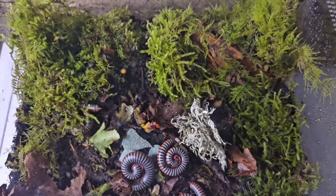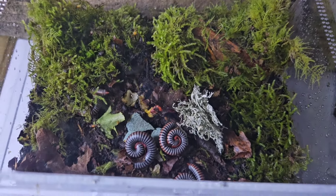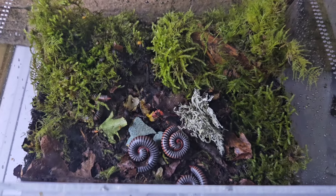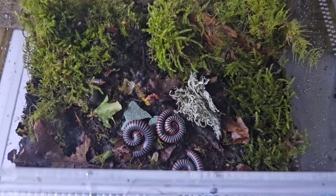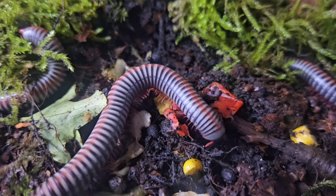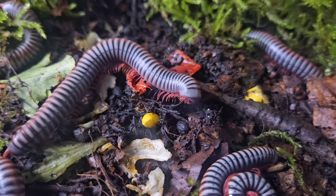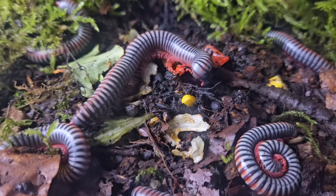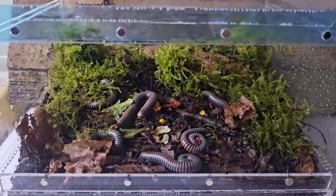It's crucial that we provide our rainbow millipedes with as much ventilation as we possibly can. If we don't, they will die — it is pretty much as simple as that. These guys want to be kept around 20 to 22 degrees and around 70 to 80 percent humidity, which is easily obtained with a couple of spray downs a week, just maintaining that moisture around those mossy areas and making sure the substrate continues to stay moist.